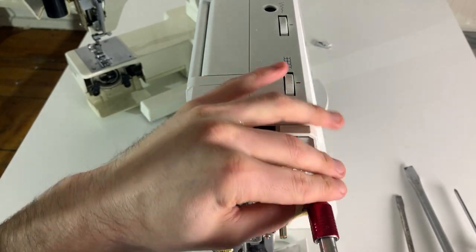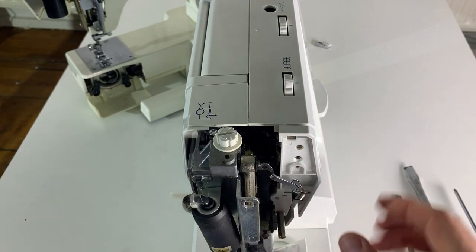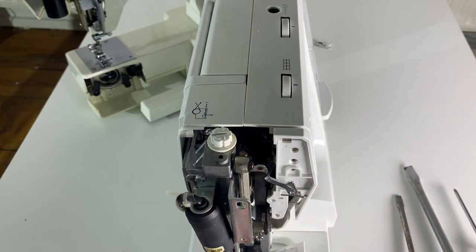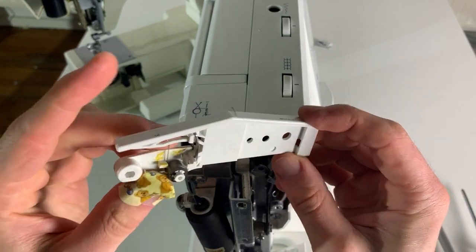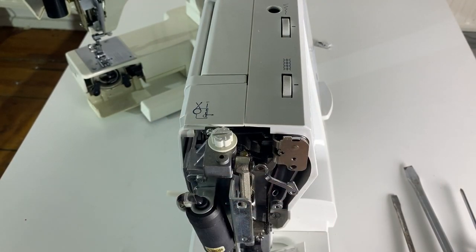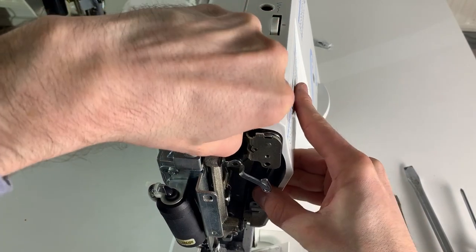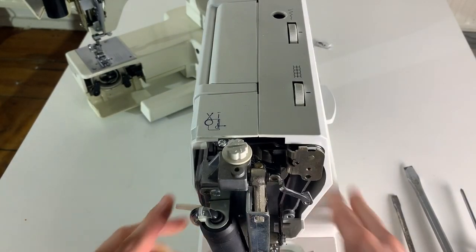One screw, two screws. And actually this is also a screw. Just a piece of stuff with a little spring thing for the thread to keep it in place. And here is the bad boy which was holding us upright. And we have the same guy down here.